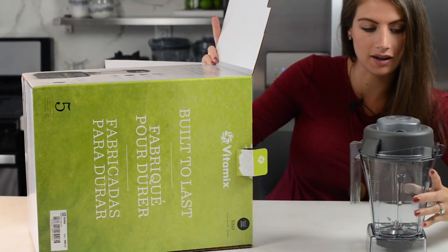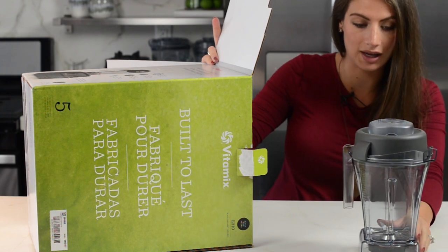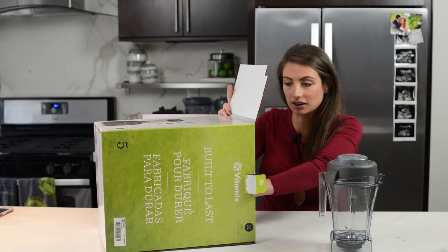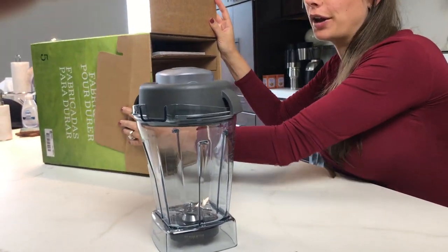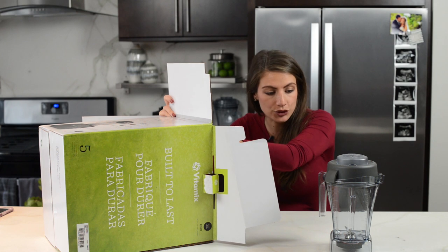So the first thing that comes out is that narrow-bodied 48-ounce container. I'm super excited about this. I love making small batches, but the 48 is big enough for like two people's smoothie or two people's soup. Love it.